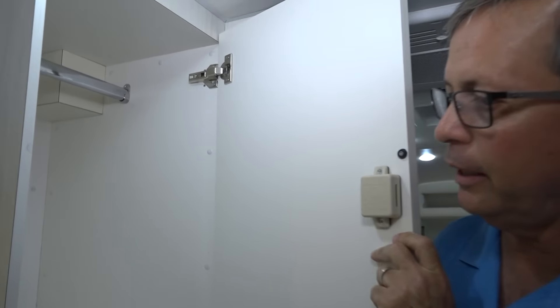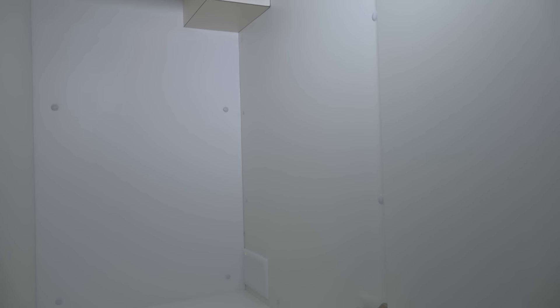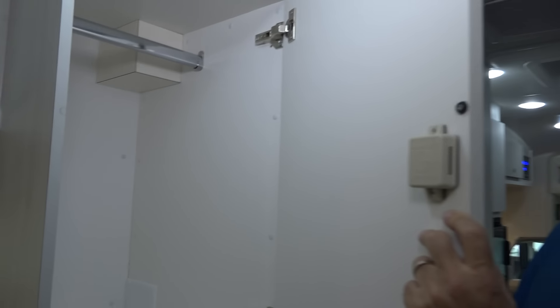I wanted to point out our hanging shirt closets. These are really nice shirt closets — we have them both on the passenger and driver's side, so plenty of places to hang your clothing.